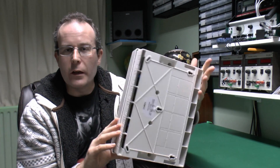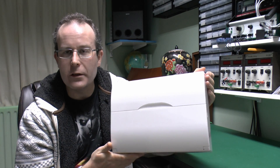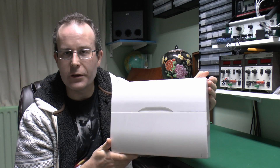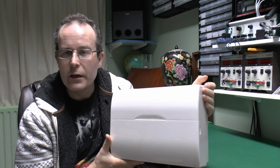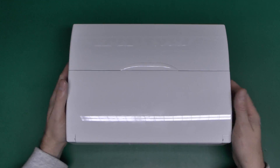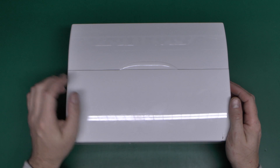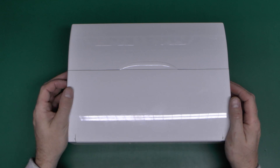I've got one here - a generic plastic item, which of course won't be allowed from January, but nevertheless the insides are essentially the same. This is a fairly generic type of consumer unit, and this probably applies only to the UK because other countries have different arrangements.